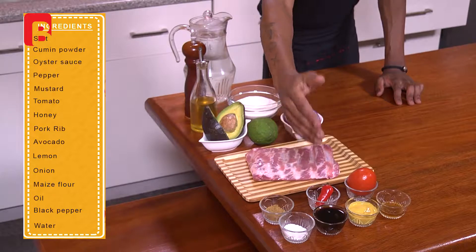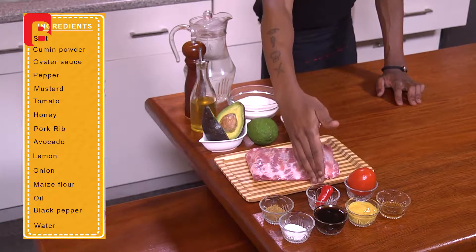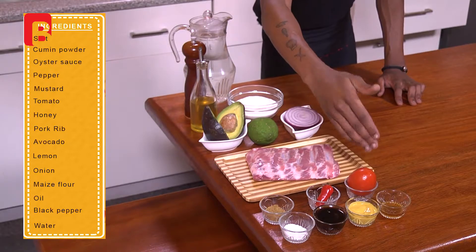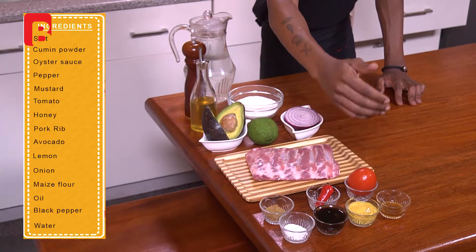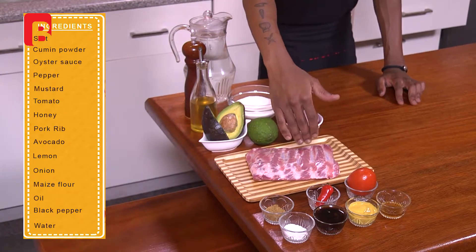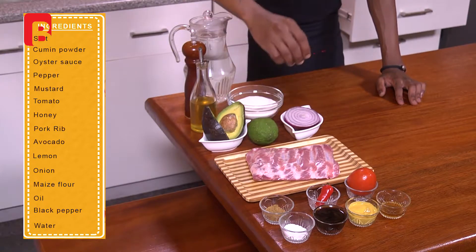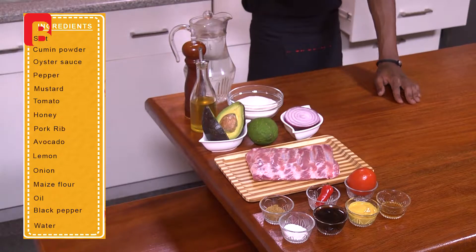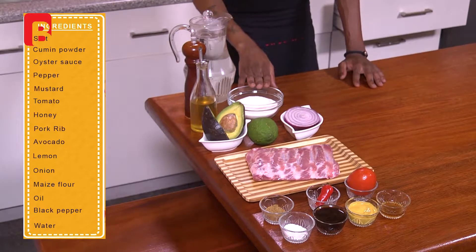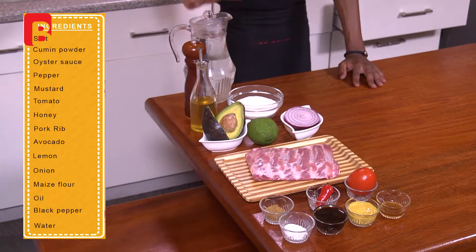From the very front I've got some salt and some cumin powder. I've also got some oyster sauce and one pepper, some mustard sauce, one large and one medium-sized tomato, and some honey. You're also going to require about 600 grams of pork rib, about one medium-sized avo, one large lemon and half a large onion — red or white. You'll also need one cup of maize flour, some oil to cook with, some black peppercorns to crush, and last but not least some water to make your ugali in.